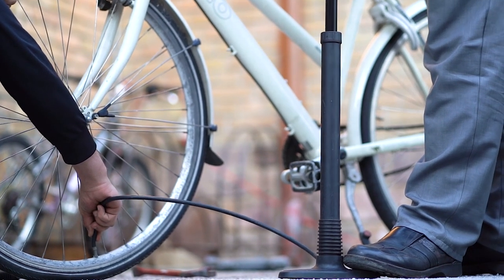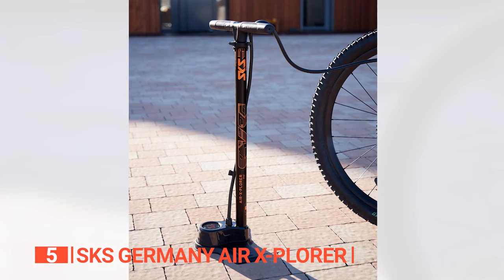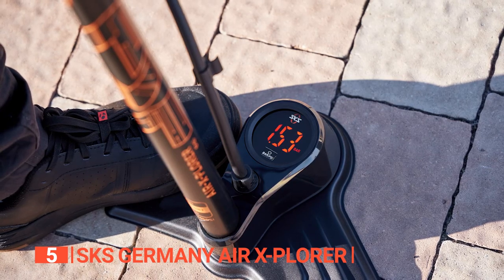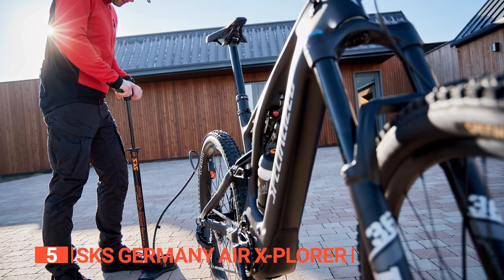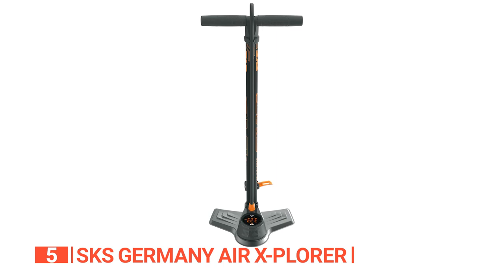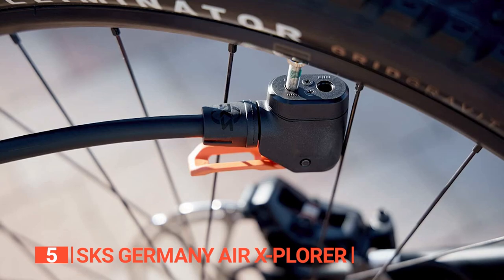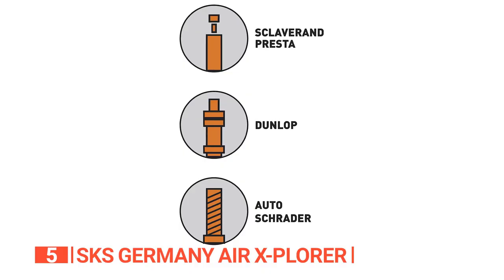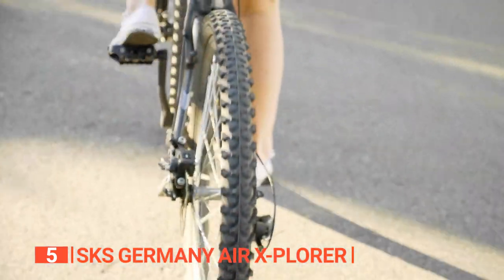The fifth product on this list is the SKS Germany Air Explorer. This top-notch pump is packed with impressive features. Its standout quality lies in the user-friendly digital gauge, offering precise pressure readings with single-button operation. Unlike other pumps, it keeps up with rapid pumping while maintaining accuracy. The MV-Easy multi-valve pump head ensures effortless and secure attachment to various valve types, minimizing the risk of valve bending.